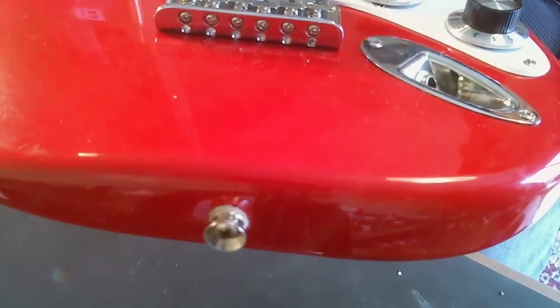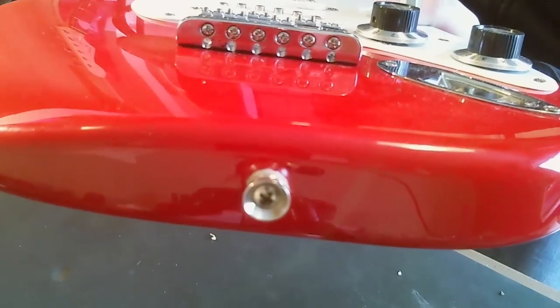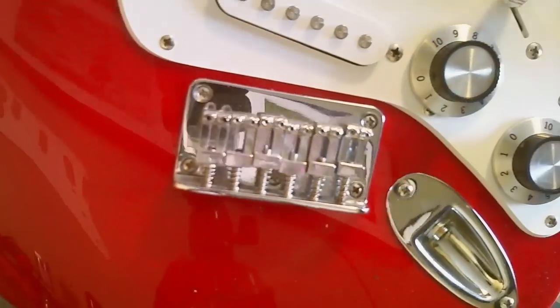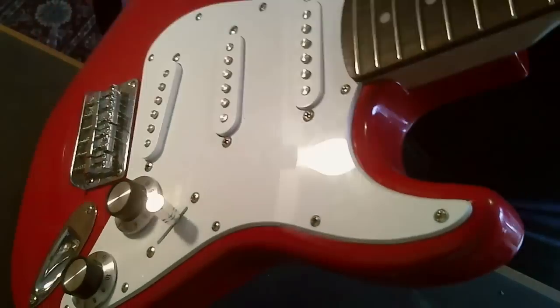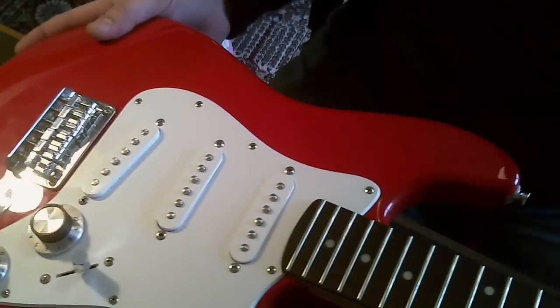I'll just give you a quick look at these — I've never seen them before. Those are the little string ferrules. I don't know what you call them, but that's essentially where you insert the string and it's got to come up through the inside of that little saddle, so it's a bit fiddly. This would be pretty nice if it was strung through, but that'd be a lot of work. Maybe another day.